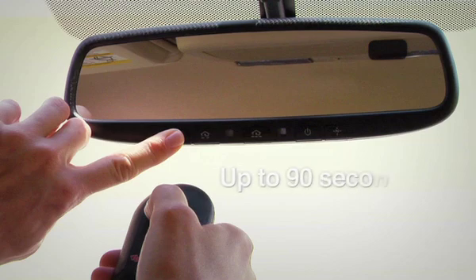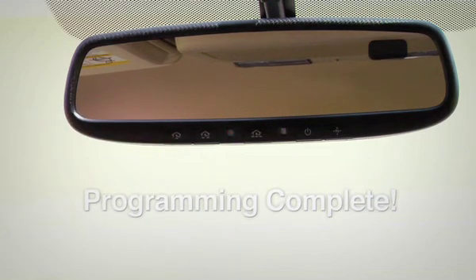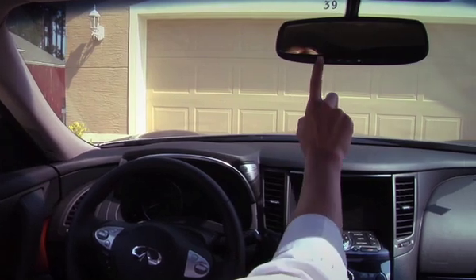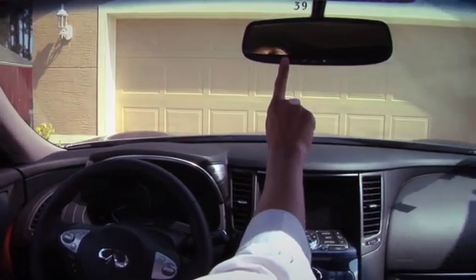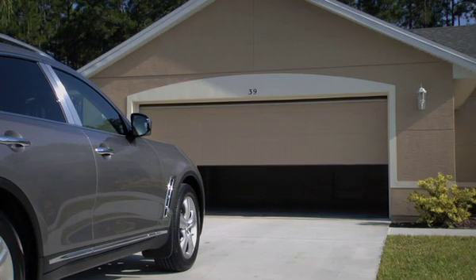Be patient — this could take up to 90 seconds. When the indicator light flashes rapidly, release both buttons, as this indicates successful programming. To then activate the garage door or other programmed devices, press and hold the programmed Homelink button, releasing when the device begins to activate.